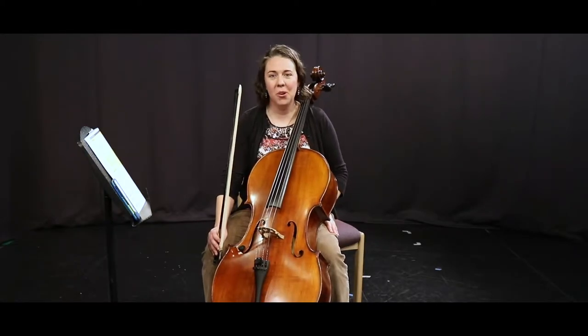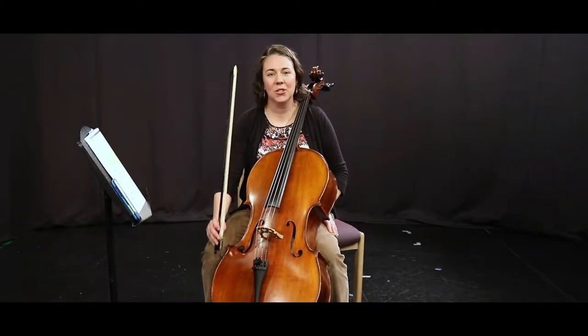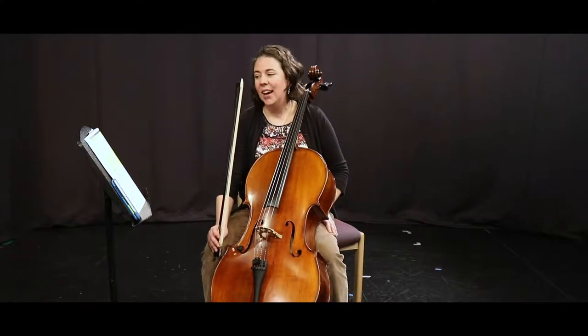Hi friends, we're using our bow today. That's the only exercise — no fingers. Pages 16 and 17 are what we're doing.